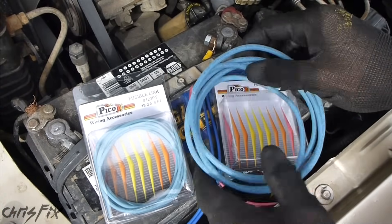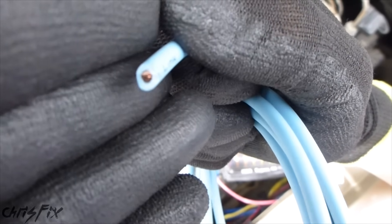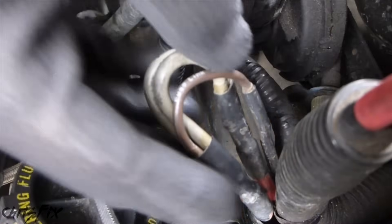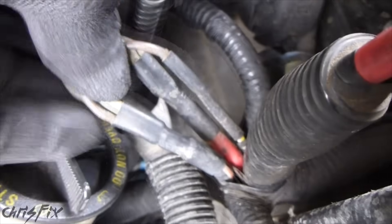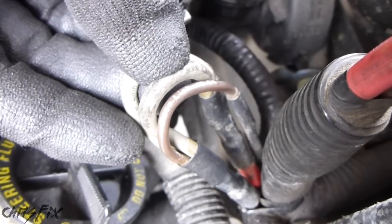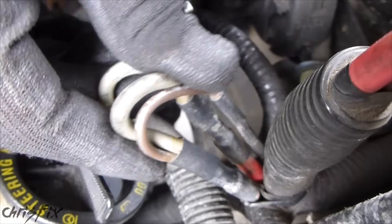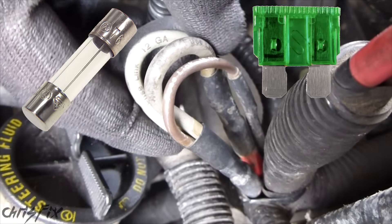So what is a fusible link? A fusible link is pretty much just a wire with a really thick rubber insulator. Just like any other fuse, when there's too much current going through this wire, the fuse breaks — the inside metal burns up. These are skinny wires: this is an 18 gauge, and this is a 12 gauge. Look how thick these wires are that the fusible links are protecting. The current goes through these thin wires, so if there's too much current or a spike, these will burn up. But since it has an extra thick rubber insulator on the outside, you won't start a fire. It works just like any other automotive fuse — the only difference is this is a wire compared to those normal plastic fuses or the clear glass fuses you're used to.